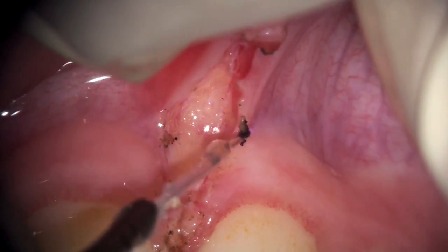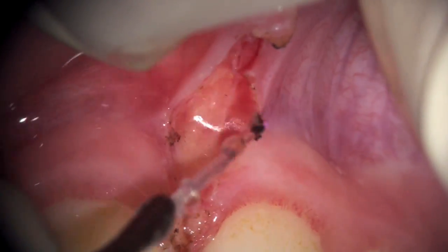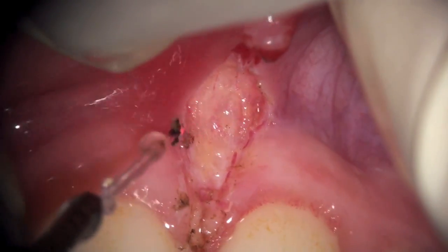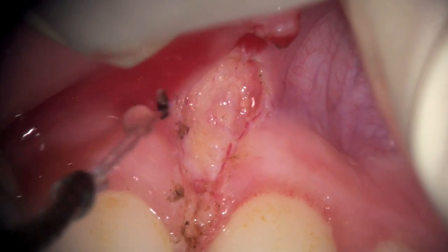I am able to see where there are still fibers attached. You can see the water is preventing any charring from happening, and you can see periodically a little bit of accumulation of coagulant on the tip.